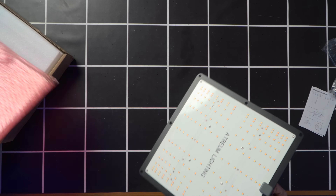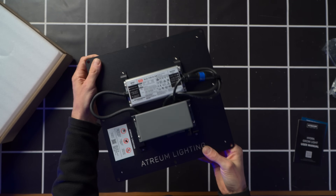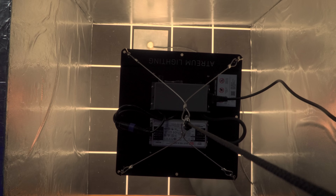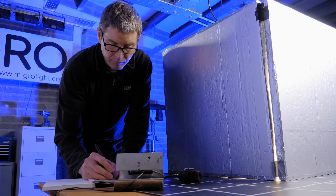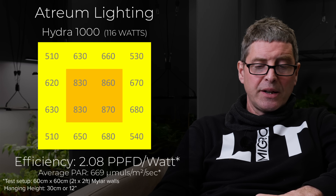Then we've got the Atrium Hydra 1000 Pro — really nice looking light too, with a nice little dimmer panel and digital display. 116 watts, average power 669, with a decent spread, and efficiency of 2.08, which is starting to get where you would like it to be.